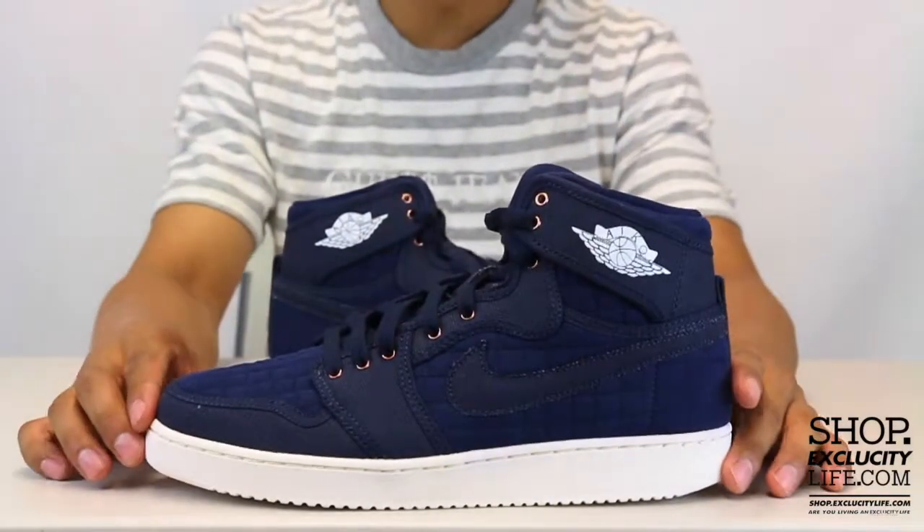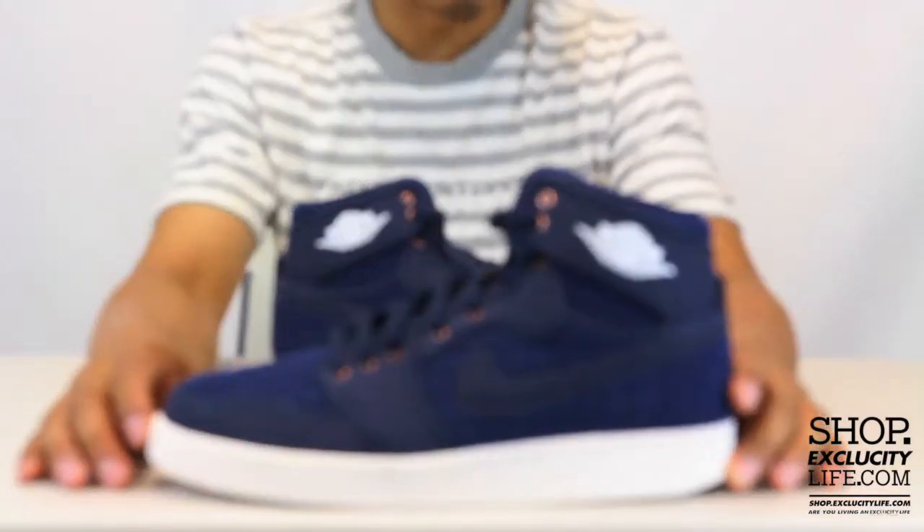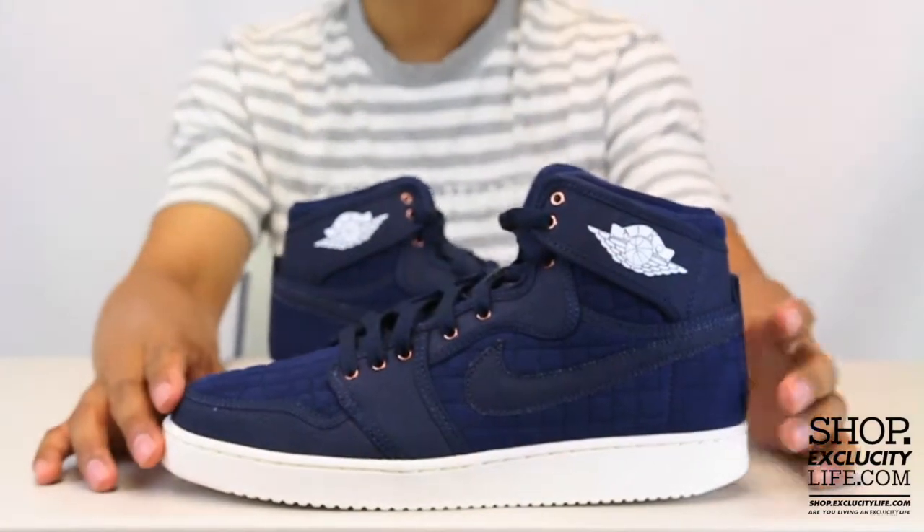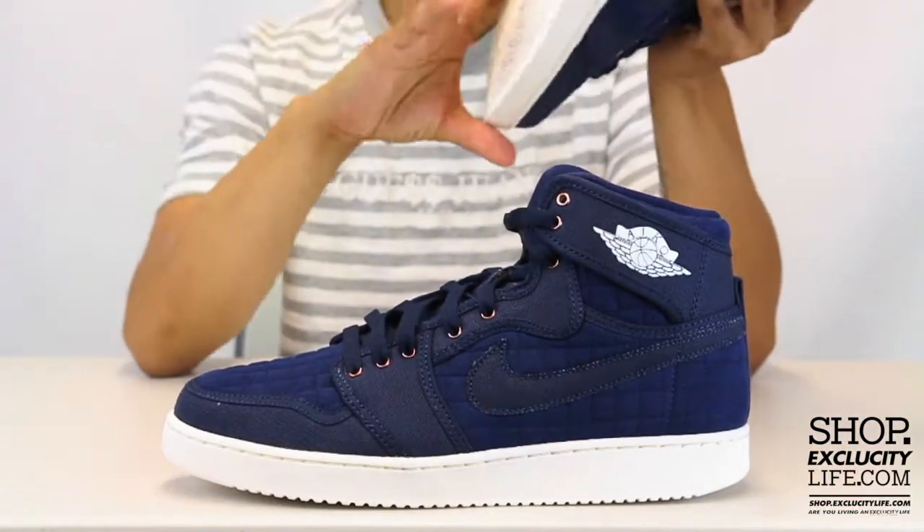The midsole is closer to that AJKO midsole, which is a little bit closer to the Nike Vandal. If you guys remember what that shoe is, you guys could Google it up — I'm sure you'll see.